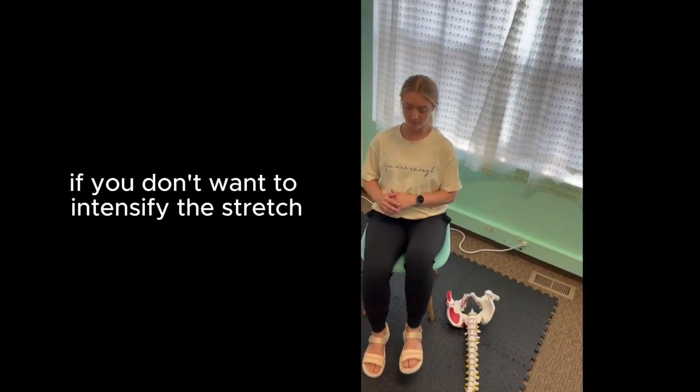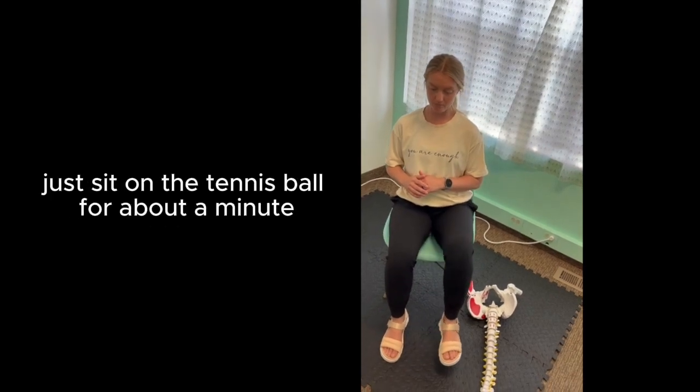Also, when you're doing this one, if you don't want to intensify the stretch, just sit on the tennis ball for about a minute.